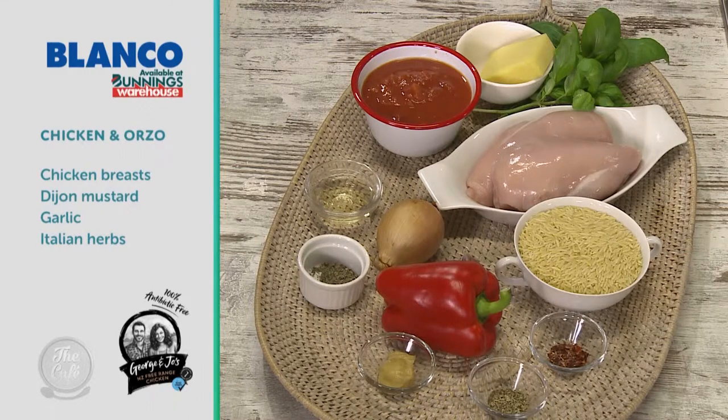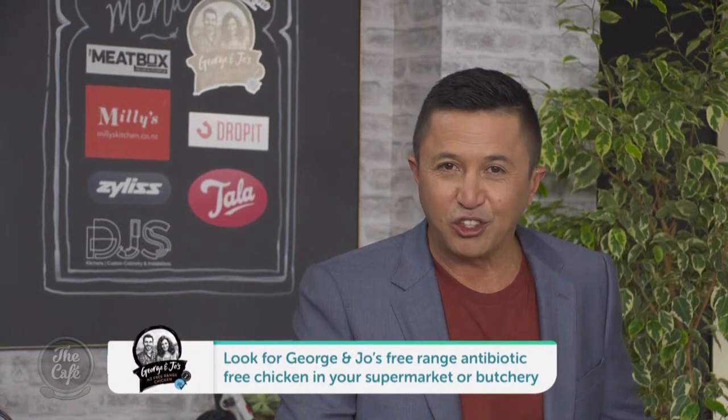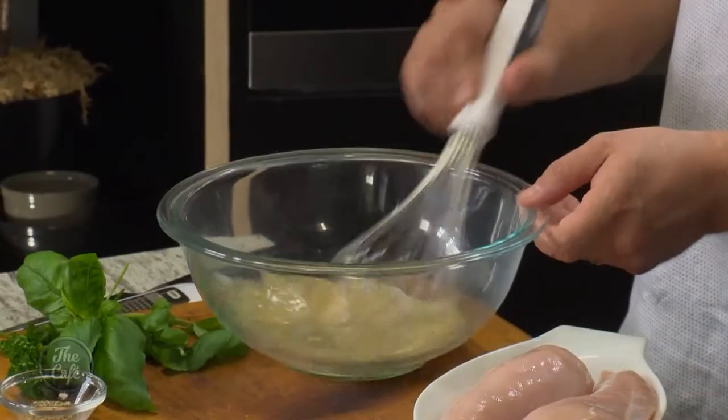Welcome to the Blanco kitchen, where we get to cook with the best produce thanks to our sponsors, including George and Joe's chicken yum-yum. First of all, we're gonna marinate our chicken.